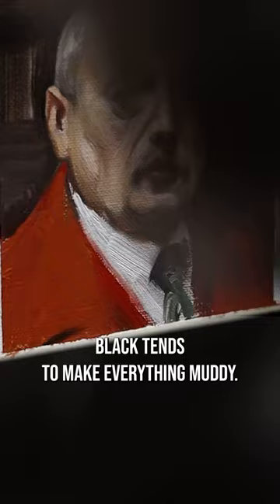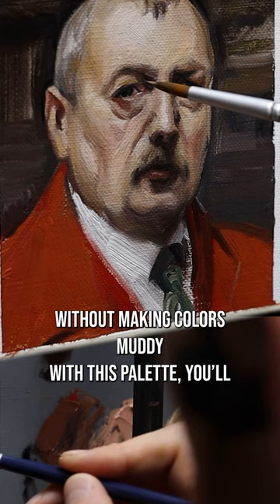But don't worry — if you manage to paint without making colors muddy with this palette, you'll learn so much and become a master of skin tones. The limitations of the Zorin palette are what make its strength.